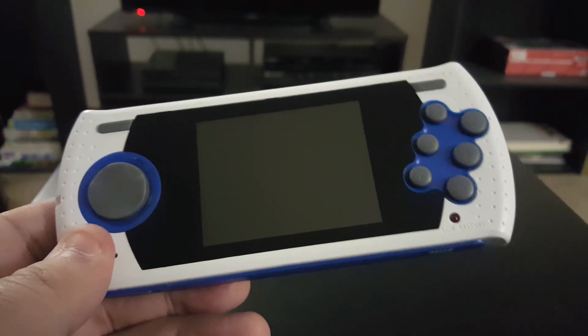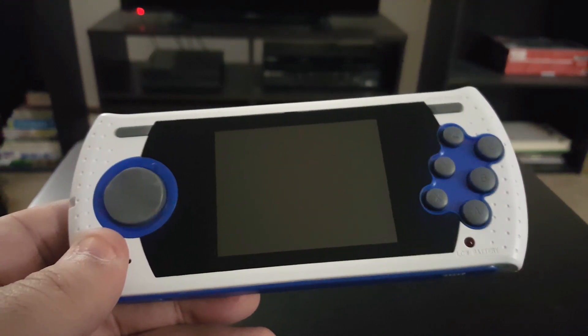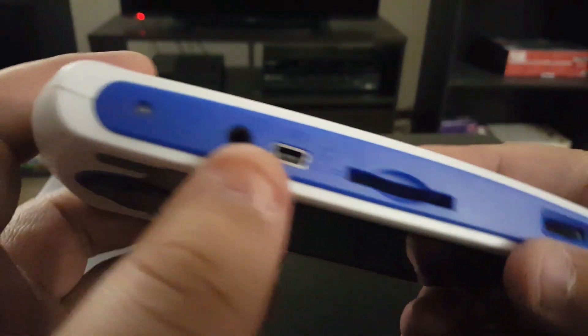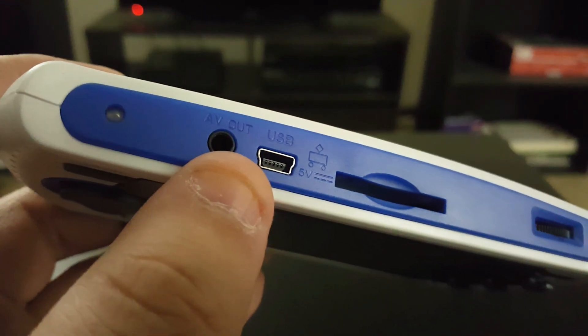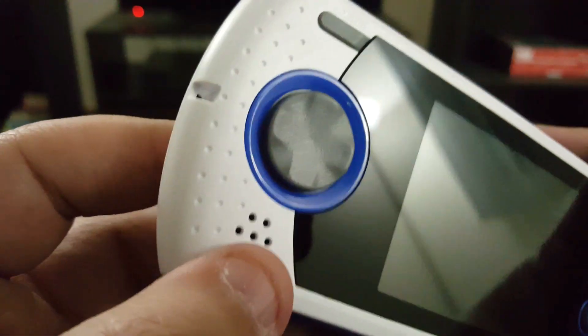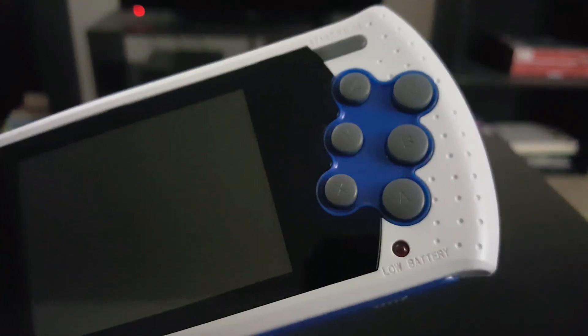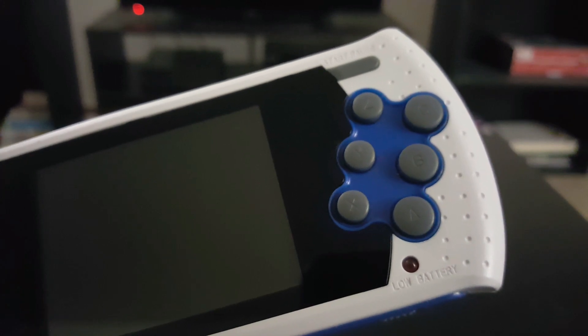I got this guy at Target. The model you can hook up to your TV costs around just as much and has just as many games. Of course you've got your AV out if you want to hook it up to a TV, your micro USB for charging, slot for SD card, volume rocker, a little place to put a wrist strap, speakers, menu button, start button — all the buttons. Not just A, B, and C. I remember the old Genesis controllers only having A, B, and C, but this includes X, Y, and Z as well.